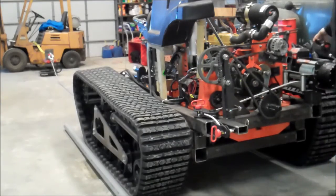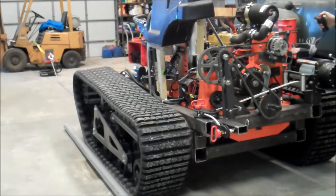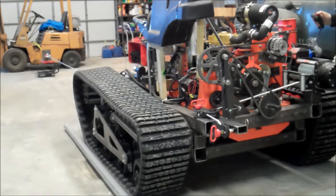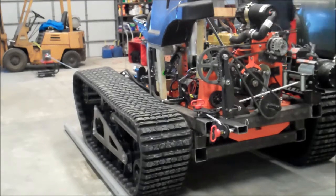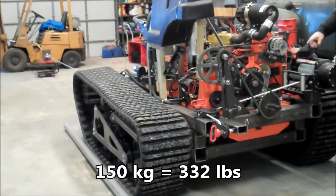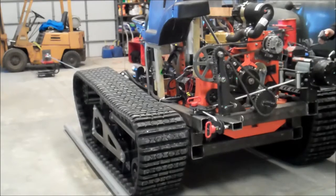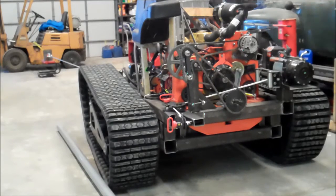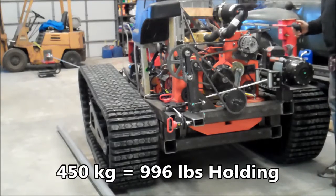We've got the crane scale turned on and zeroed out. We've got the winch hooked up — let's go ahead and give it a try. We've just started to put some pressure on. We're at 150 kilograms right now, that's a little over 300 pounds. Now we're at 450 kilograms, that's a little over 900 pounds.